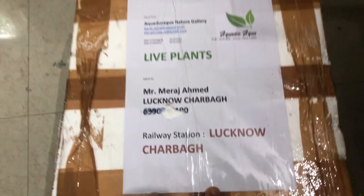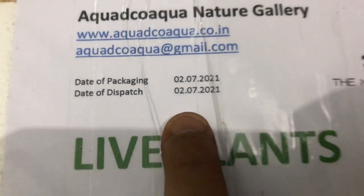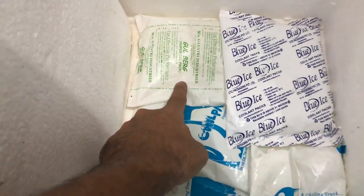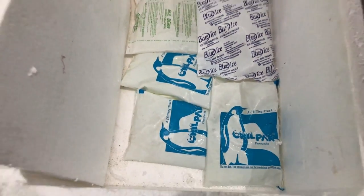I ordered the plants on June 2nd and received them on July 4th — about one and a half days of delivery. The best part is, as I mentioned, when the temperature is very warm the plants can melt. The required temperature is around 24-26°C. They have added ice cubes and ice bags inside, which maintain the temperature even after opening the box.